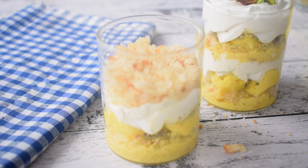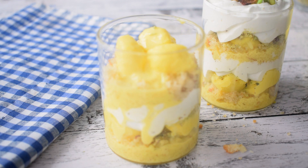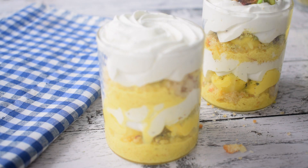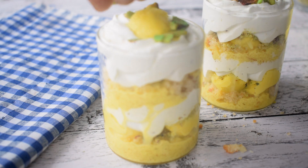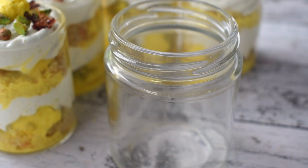Then I repeat the same layers. The sponge cake powder makes a layer, then you add Rasmalai on it, and then again whipped cream. I add a Rasmalai ball on top. Then I garnish it with pistachios and rose petals.